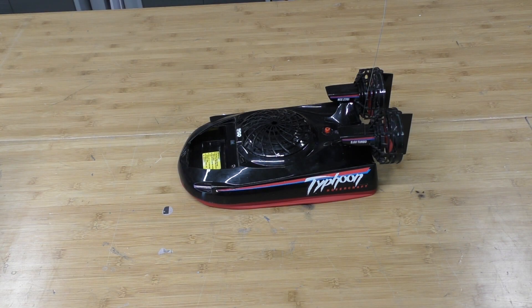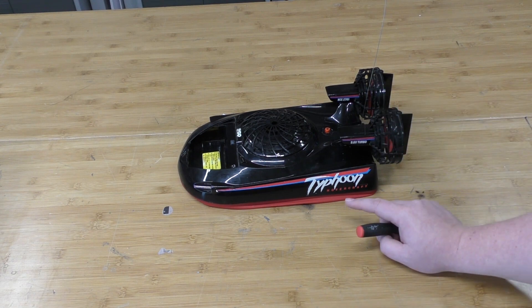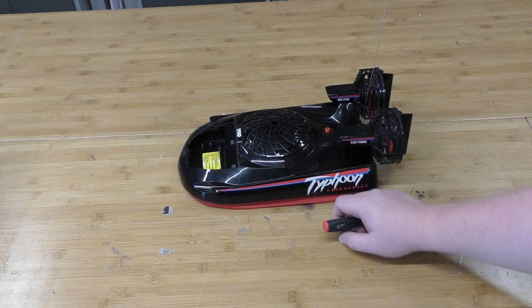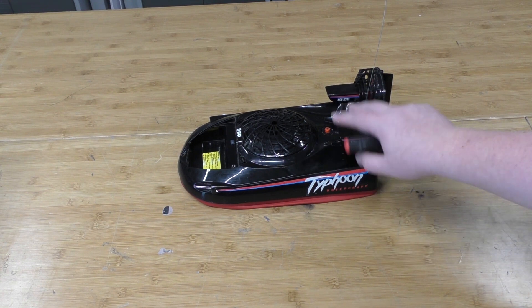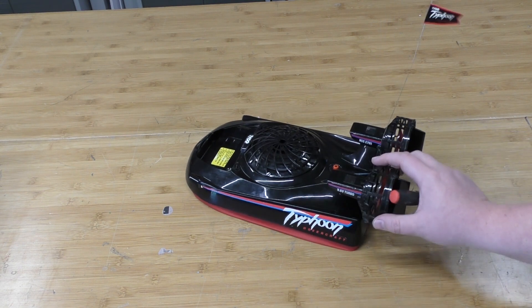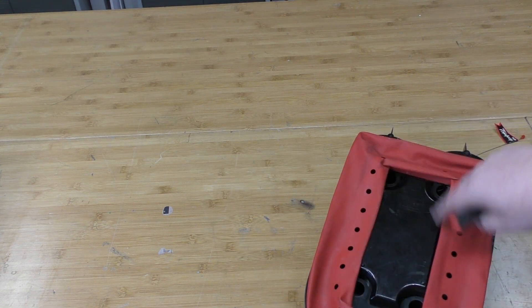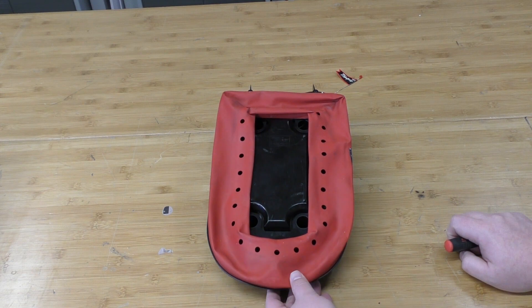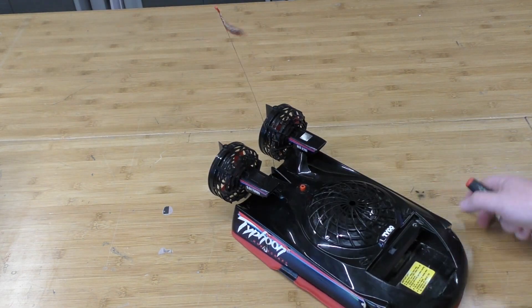Here we have our Typhoon. We're going to be using some time-lapse here — trying to learn from everyone's feedback on speeding these videos up. Basically we're going to do a quick time-lapse jumping in and out of the teardown on this thing. Pretty easy to do — the bag is on the bottom, that comes off, and we have some screws. So we're going to dive into some time-lapse and get this thing torn apart.